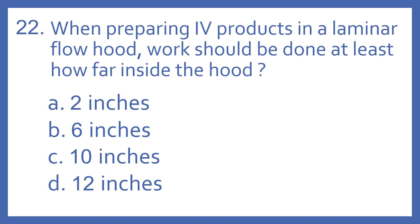Number 22. When preparing IV products in a laminar flow hood, work should be done at least how far inside the hood? A. 2 inches. B. 6 inches. C. 10 inches. Or D. 12 inches.